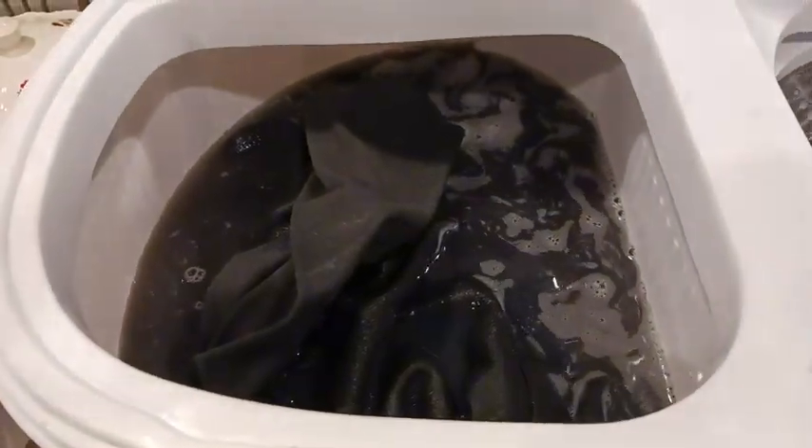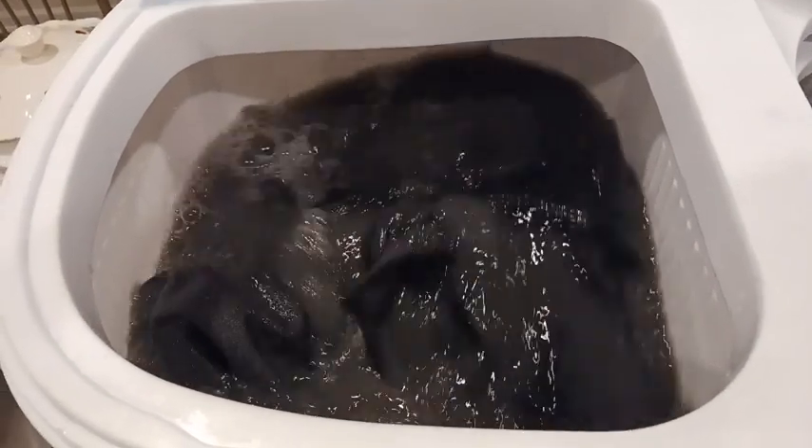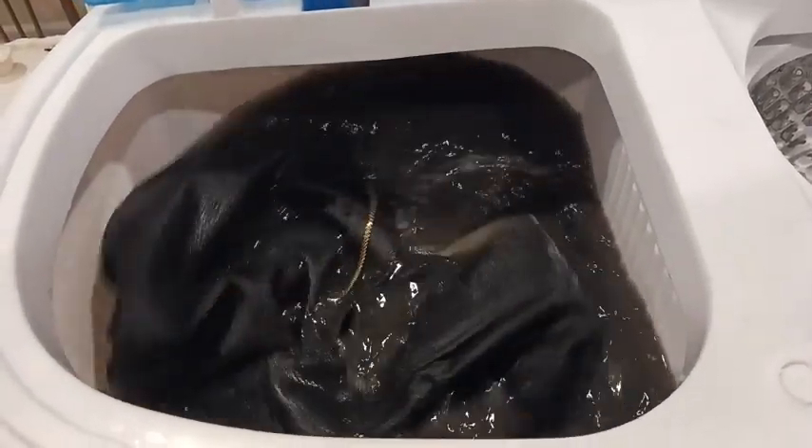Hello everyone, I wanted to do a review on this washing machine that I got from Amazon. It's called an Aurotech portable washer. It was $109.